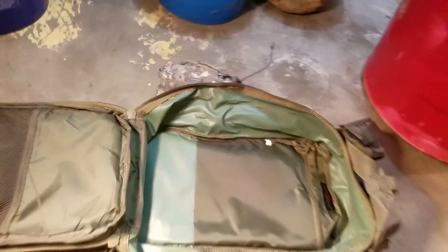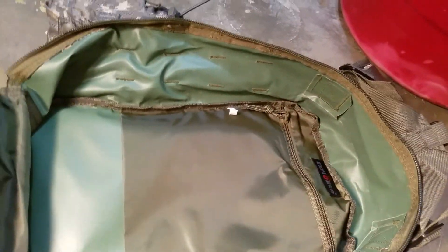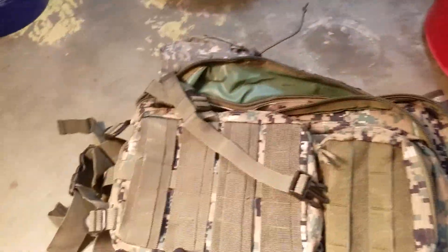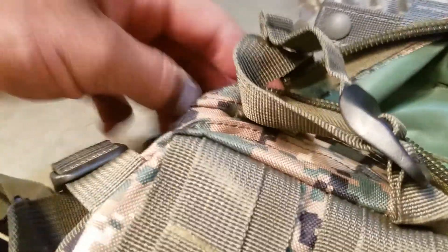The main big compartment clamshells all the way open, which is pretty nice. It's not too bad for depth — it's got a nice depth to it. On the back side up against your back you have a zipper pocket, and over here there's a big mesh pocket for a little bit more organization. It's kind of cool that it clamshells all the way open — sometimes that makes it a little easier.